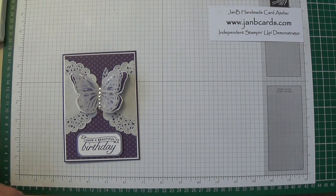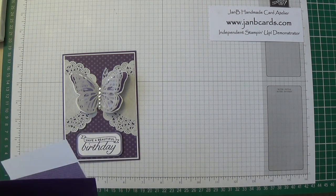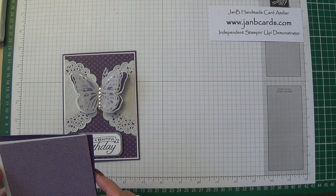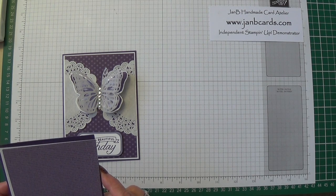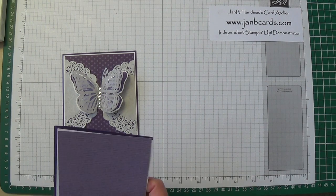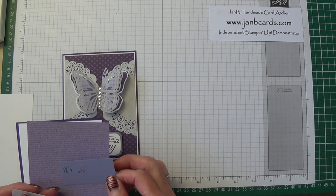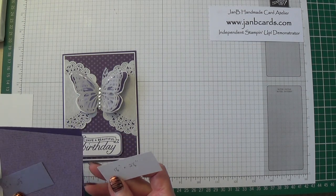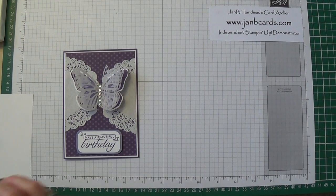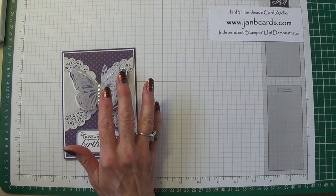The card pieces you're going to need: the card base is Elegant Eggplant and that measures eight and a quarter inches by five and three quarters, scored and folded in half. There's a layer of Whisper White which is four inches by five and five eighths, and then a piece from the Old Style Designer Series Paper Stack measuring three and seven eighths by five and a half inches. You will also need a piece of Wisteria Wonder that measures one and three eighths inches by two and a half inches, a piece of Whisper White that measures one and one eighth by two and a quarter inches for the sentiment, and some Whisper White and cardstock vellum for the butterflies.